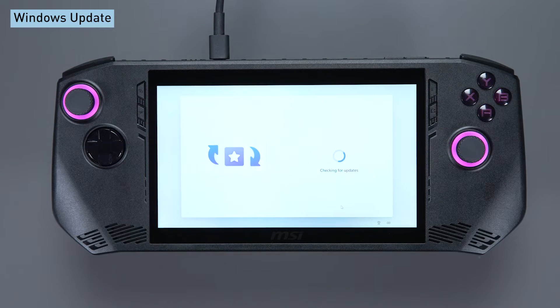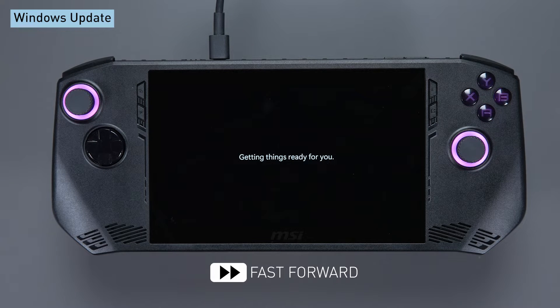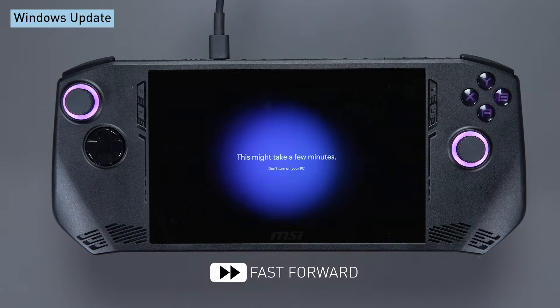Now, sit back and relax while Windows updates itself. Please note that there will be several reboots during the Windows updates process. This is normal — don't panic.